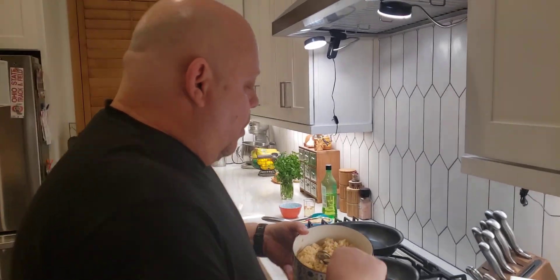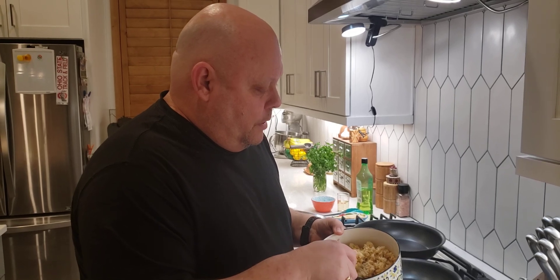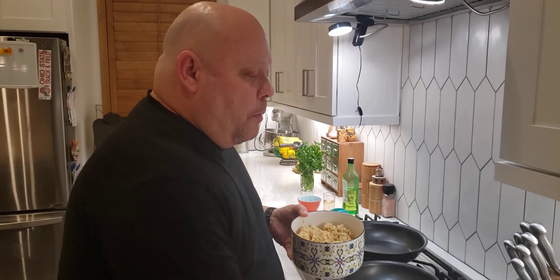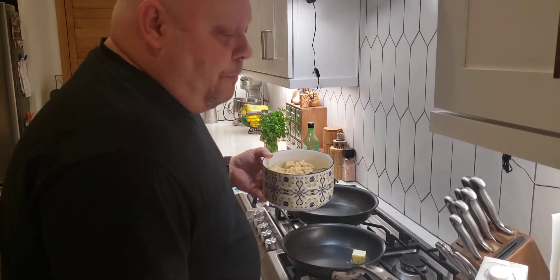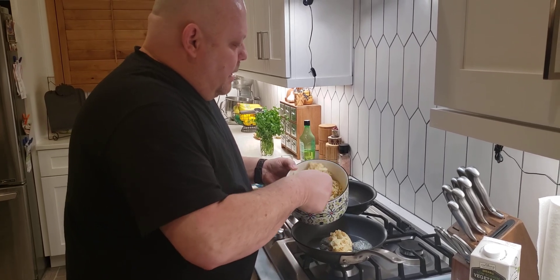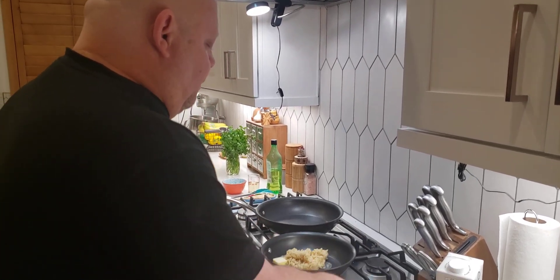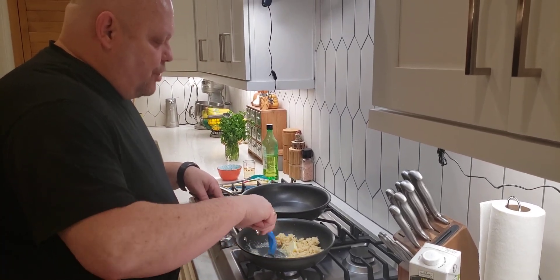I don't like to make a whole pan unless everybody's eating at the same time. In this instance, mom's going to eat before we do because she's hungry. So I'm going to make one serving. I've got about two tablespoons of butter — I'm going to go ahead and put that in my heated pan. Then I'll take a scoop and a half — a serving size of the rice — and get it going in here, making sure the butter is all over.